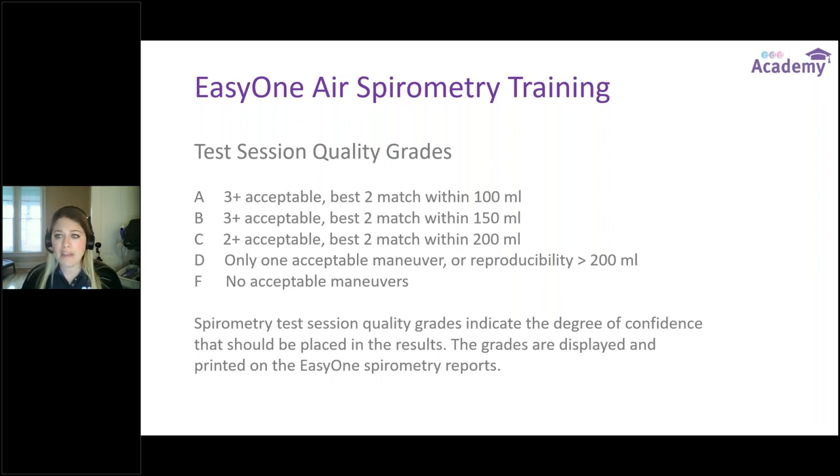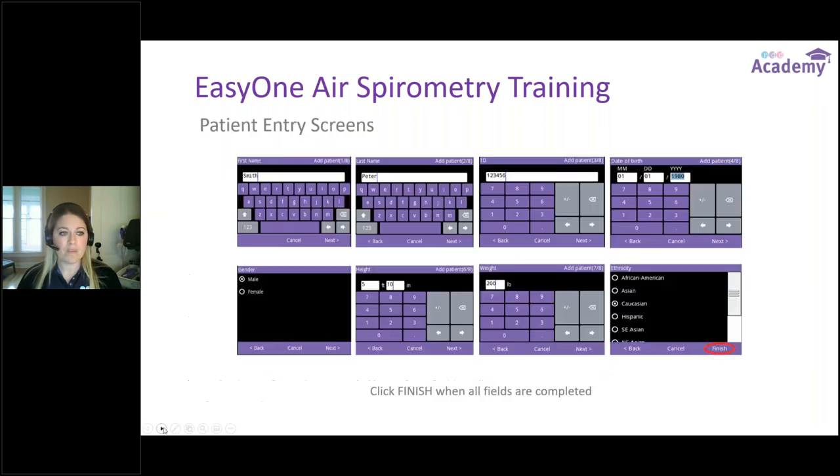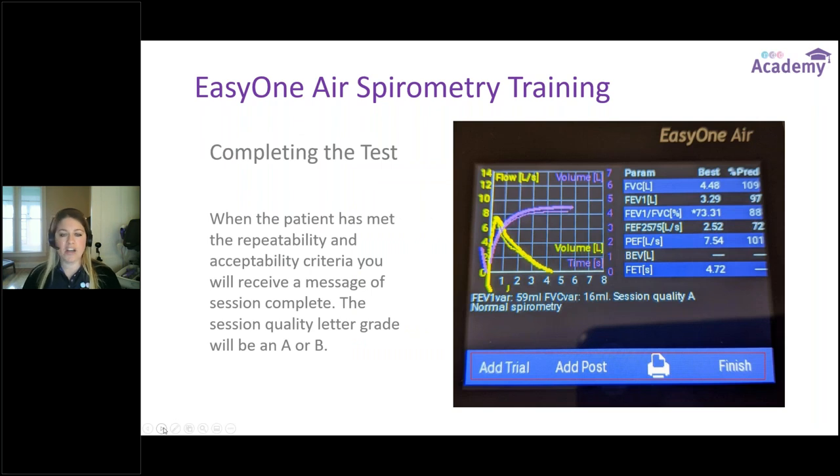This is a lot to remember — A through F — and each letter grade is pretty close to one another. If you'd like to access this after training, follow up with me and I can send it over. The key point is we want tests to be acceptable — meeting ATS criteria — and reproducible, meaning from one trial to the next they look almost identical. For an A, two of those trials must be within 100 mLs of one another. The quality grade shows up after Session Complete and after each effort on the EZ1 Air device results screen, and it prints on the reports.